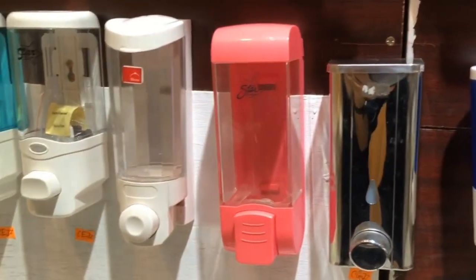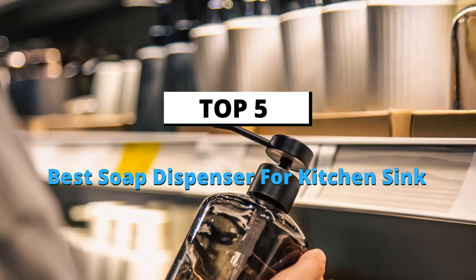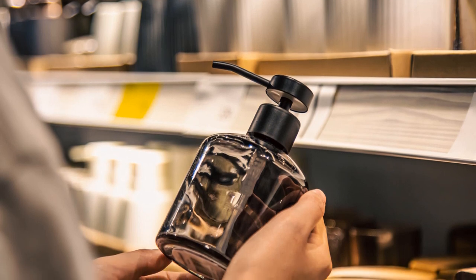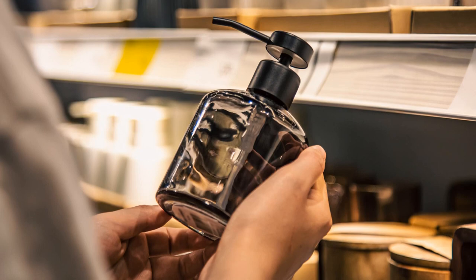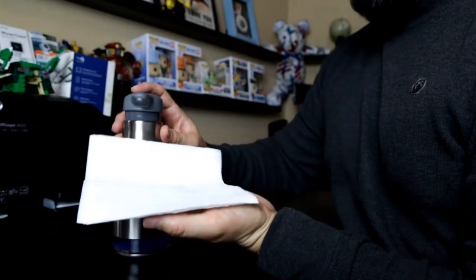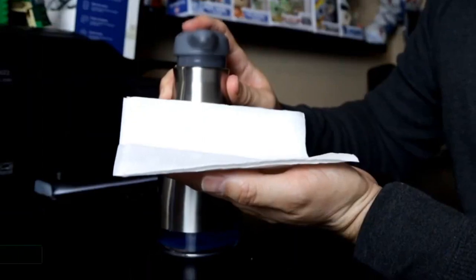Hey guys, in this video we are going to be checking out the best soap dispensers for kitchen sinks you can buy right now. We made this list based on our personal opinion and hours of research, and we have listed them based on features and price. We have included options for every kind of user. For more information and updated pricing on the products mentioned, be sure to check the links in the description below.